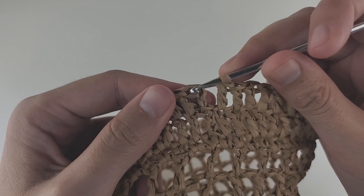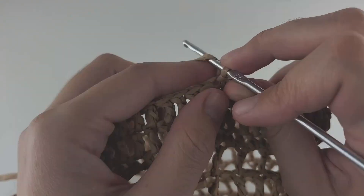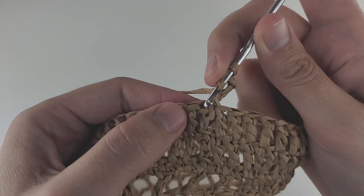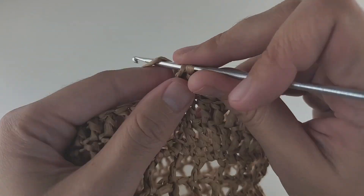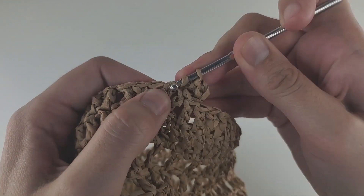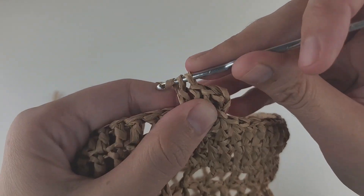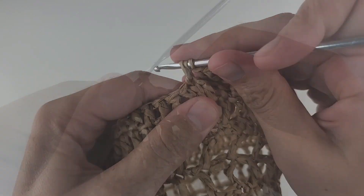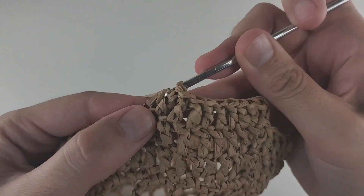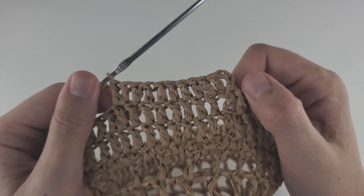At the end of round 17, make a slip stitch into the third chain to close the round. Round 18: start with three chains, then make an increase right away — insert your hook into the same hole and make a double crochet, because three chains plus a double crochet together make an increase. After that, make seven double crochet, each going into their own spot. Repeat: one increase, seven double crochet all around. At the end of this round you should have 108 stitches. Make a slip stitch to close.